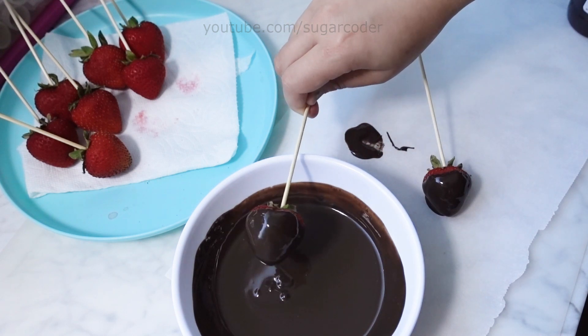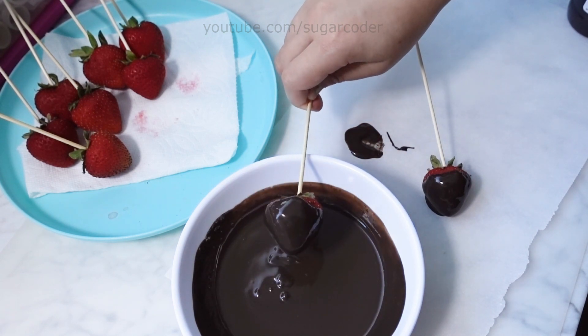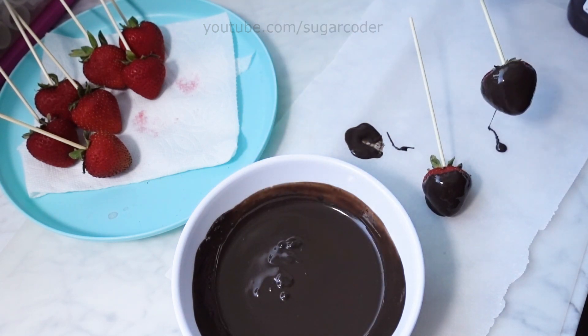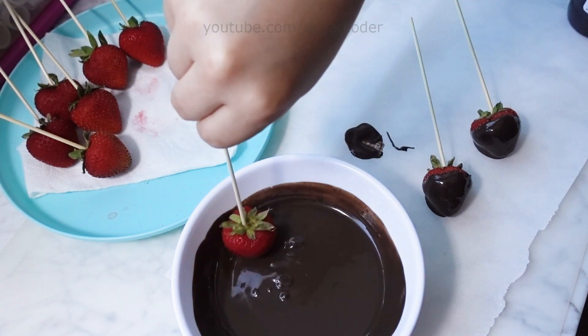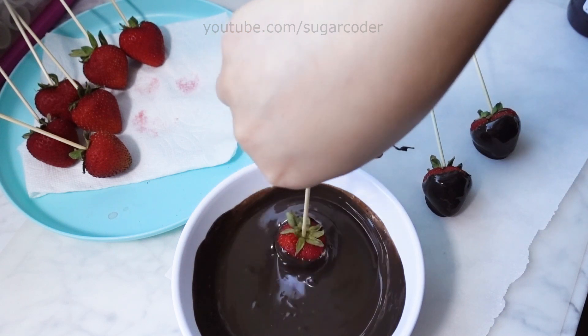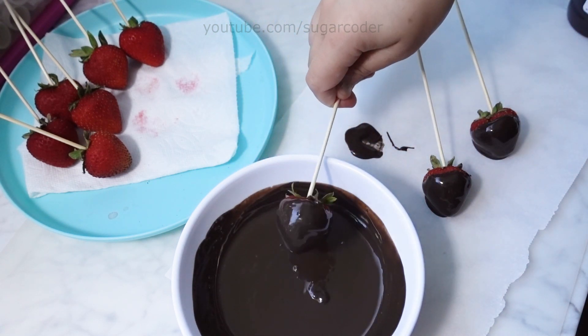After you dip the strawberries into the melted chocolate, gently tap the bamboo stick on the side of the bowl to let the excess chocolate drip off of the strawberries. And then you can cover it with edible sprinkles or drizzle royal icing on top.